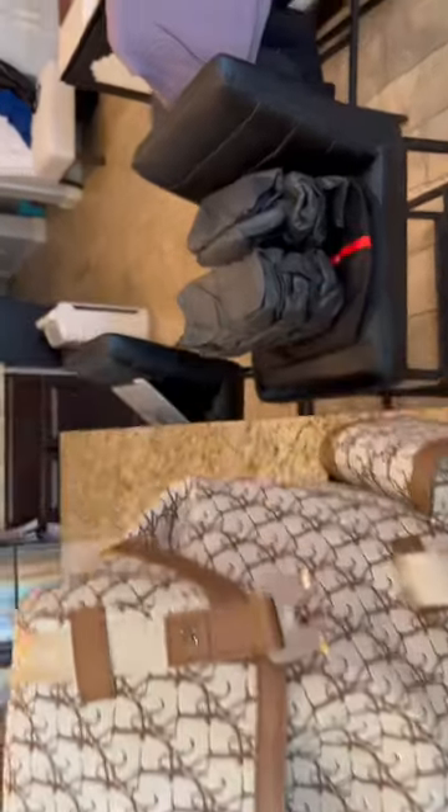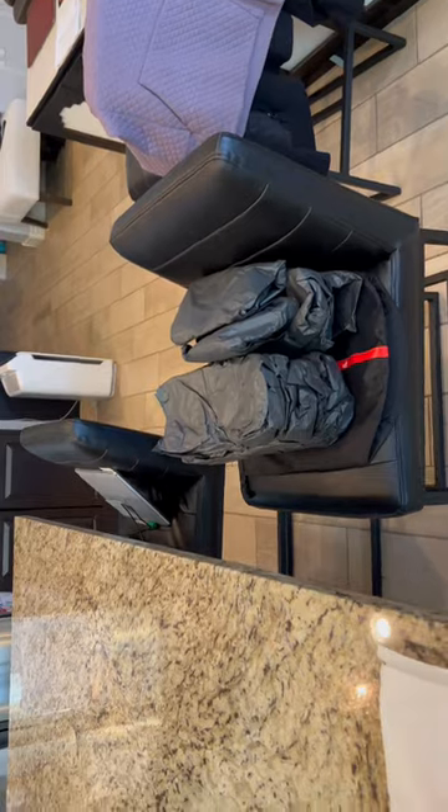The bag is delivered filled with packing paper to keep the bag shape. There is one laptop sleeve and one main area. There's a Dior made in Italy tag.